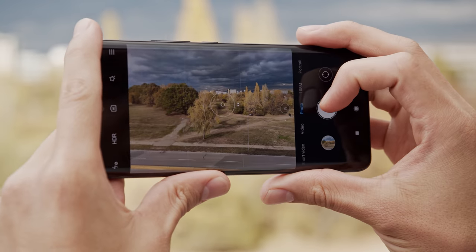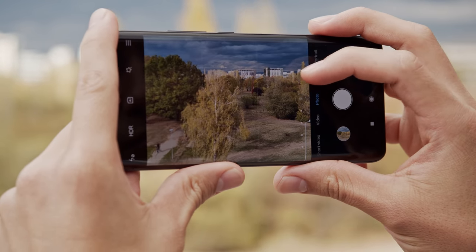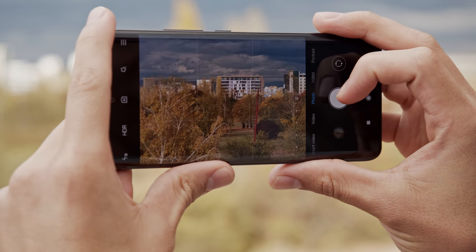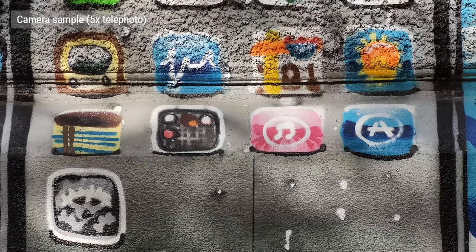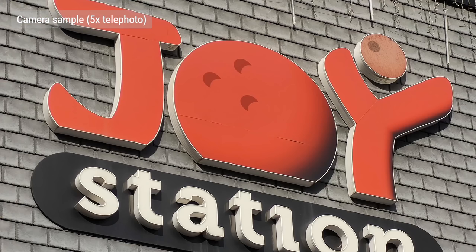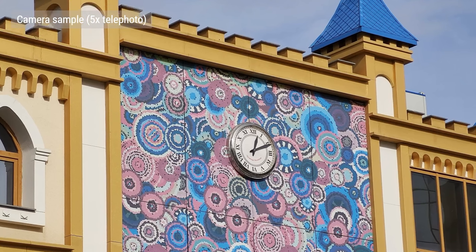Now let's get into the 5x telephoto camera, which is a bit complicated. It isn't a periscope camera — Xiaomi achieves this level of zoom by shooting with the central 5MP area of an 8MP sensor with a 3.7x zoom. The result is a 5MP photo at 5x zoom, but then for some reason the Note 10 upscales that back to 8MP, which you see here. The quality of these 5x zoom photos is nice — we never would have guessed that they'd been upscaled. There's plenty of sharpness, stabilization does a good job, and noise is kept under control.